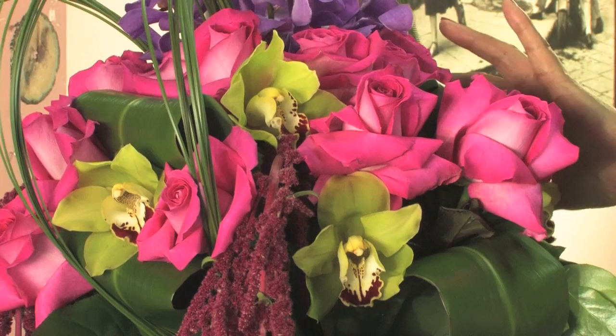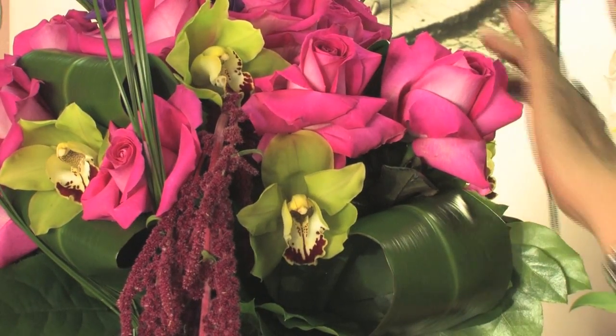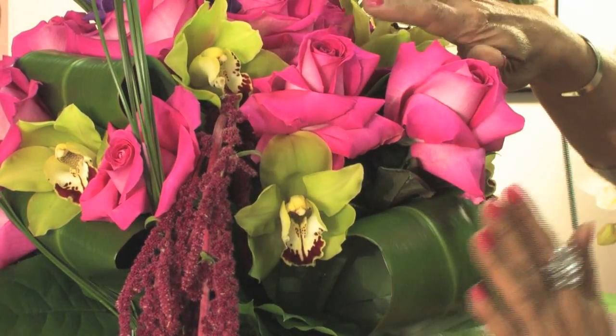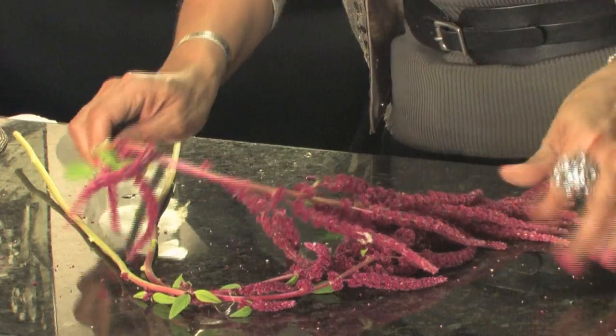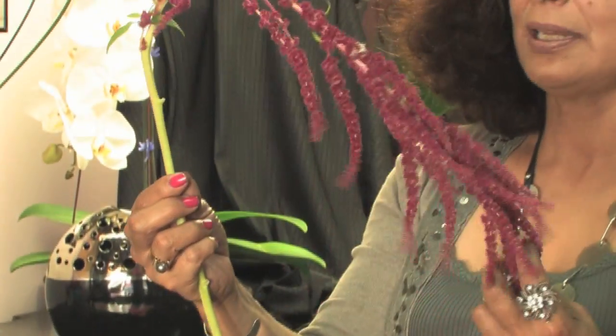I have a few ready. I place them between the tea leaves. I loop the leaves. And the last touch will be with this red amaranthus.